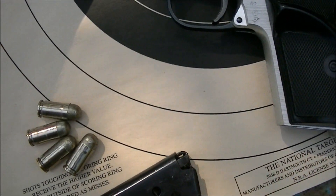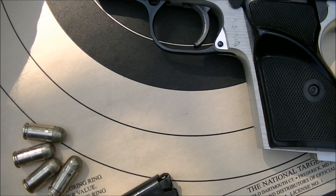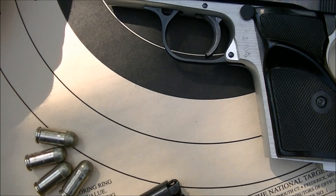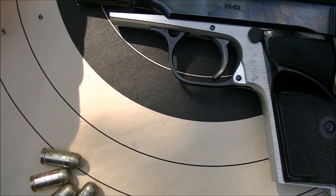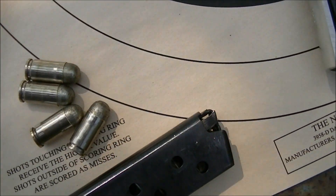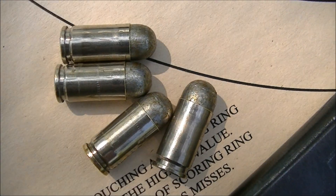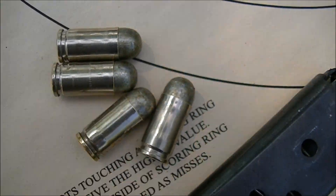This is a pretty mild load I'm using today — it's 3.4 grains of Unique. The Lee auto disc powder measure cavity I used for these was supposed to drop, I think it was 3.6, but in this particular case it was a little light, so anyway we're going with that. Could probably be a little heavier, but we'll fire these over the chronograph and at a target and see how they function and how they do for accuracy, velocity, and all that sort of stuff.